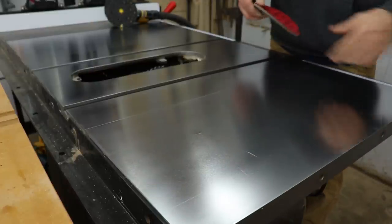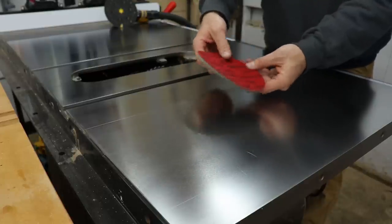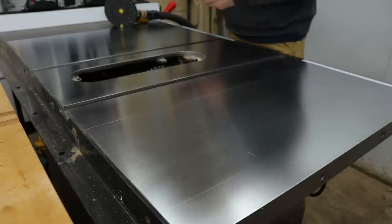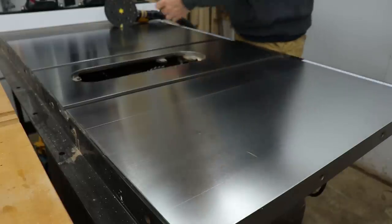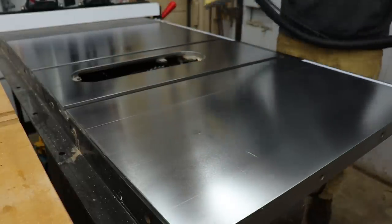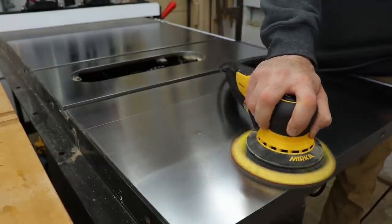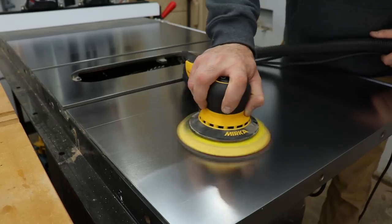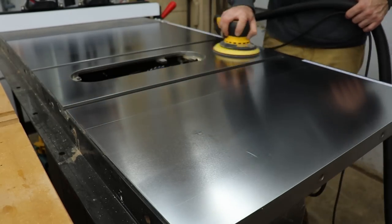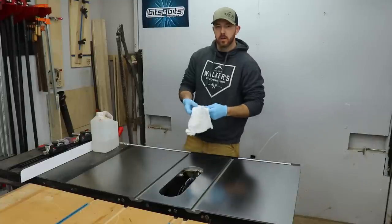I'm gonna try these 1000 grit Mirka Abrolon pads just to see if I can get it polished up a little bit better. I've got some even higher grits up to like 4,000 — I don't think I'm gonna go that high, but I'm gonna try this out and see what happens. It might actually tear on these corners, but we'll see.